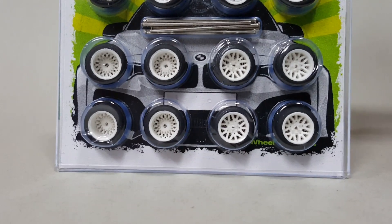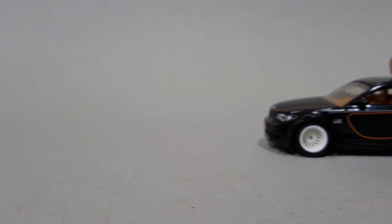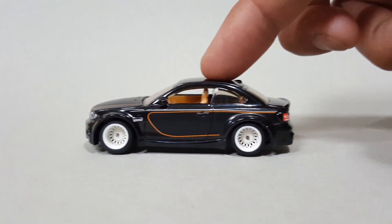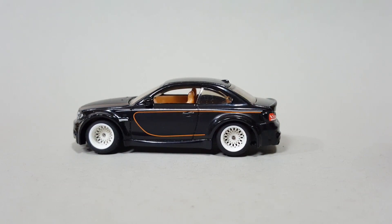I also went ahead and gave this puppy some wheels too. Those are nice, man.